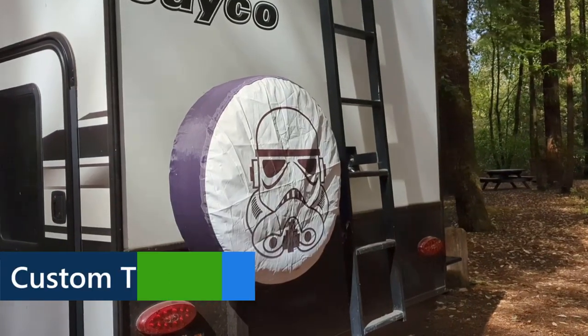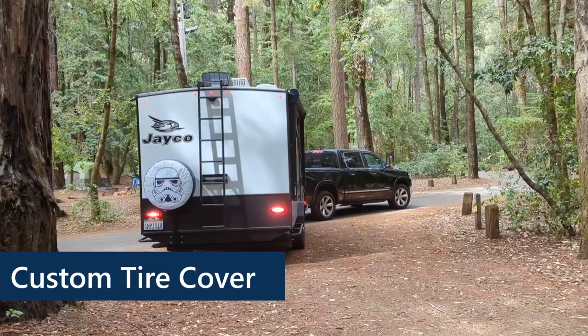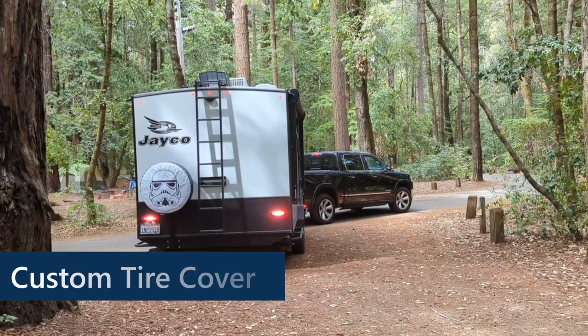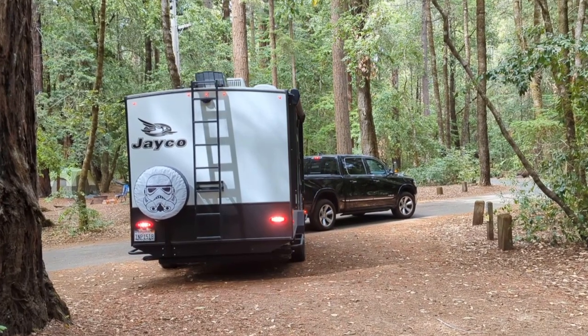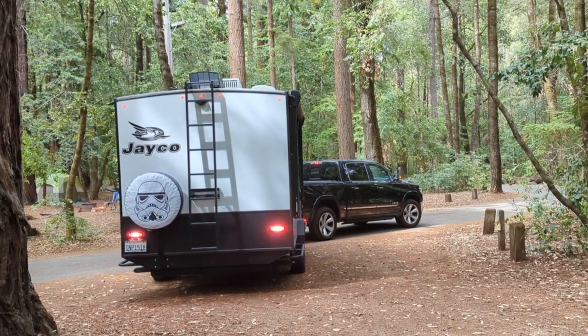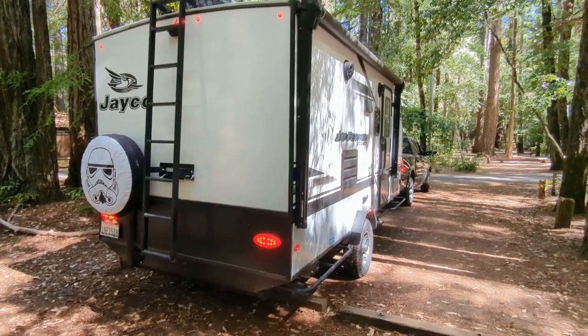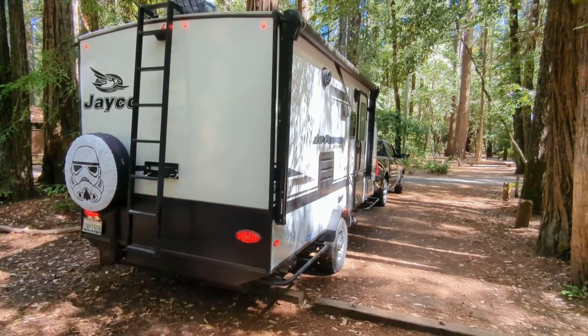The next is kind of a fun item — we like our custom tire cover. Our son, who was six when we got the trailer, decided we should name our tow vehicle Vader and our trailer Trooper. So we really went with that theme and got this custom tire cover. It's just a fun addition to the trailer.